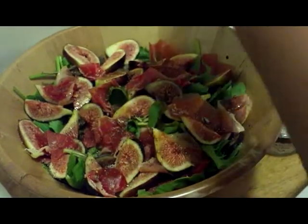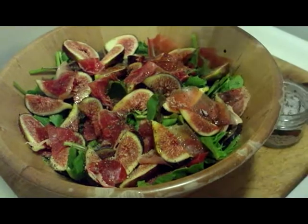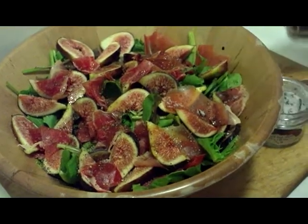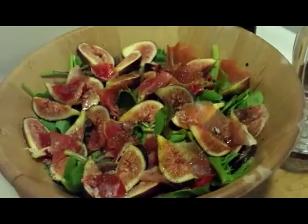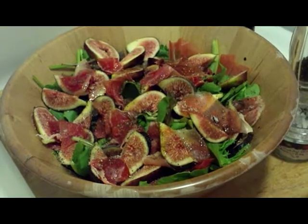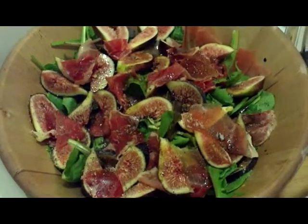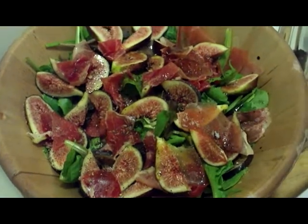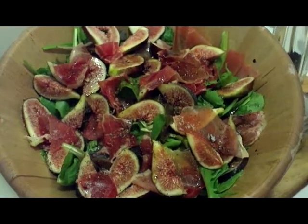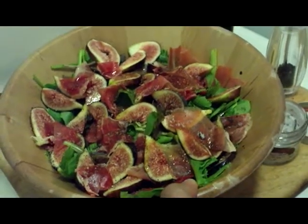Another thing you can have on the side of this is some fresh cantaloupe — but probably right now there isn't much fresh cantaloupe since summer's over. I found some, so we're using it. We're going to put the cantaloupe on the side. So we cut up the prosciutto, cut up the figs, put it on top, add the dressing, mix it up with a spoon — or leave it like that and just let people serve themselves, which is what we're going to do. This is gorgeous.